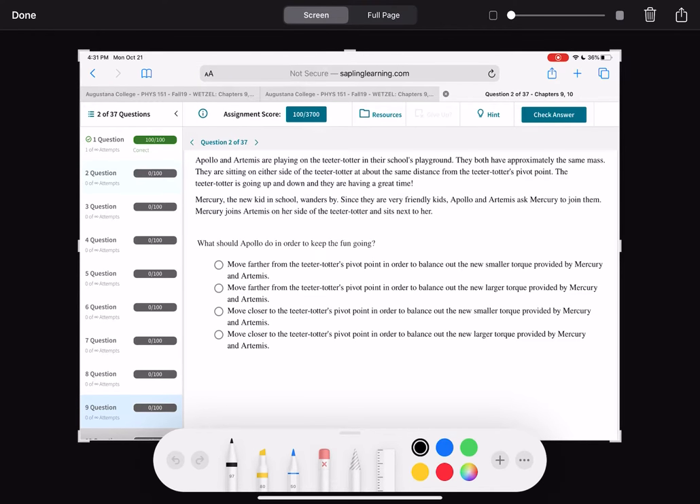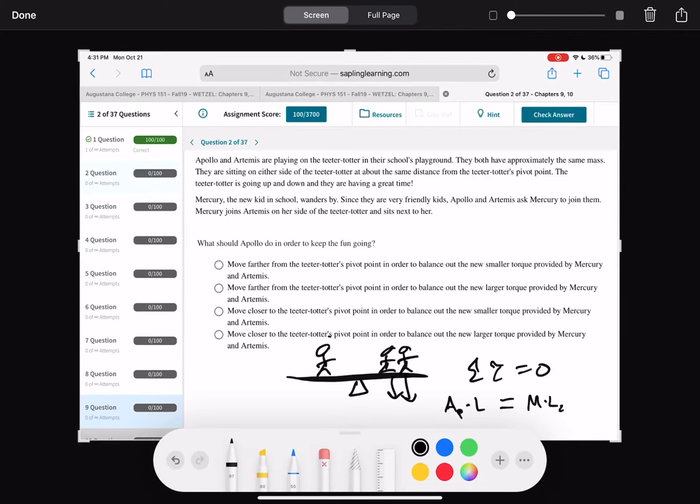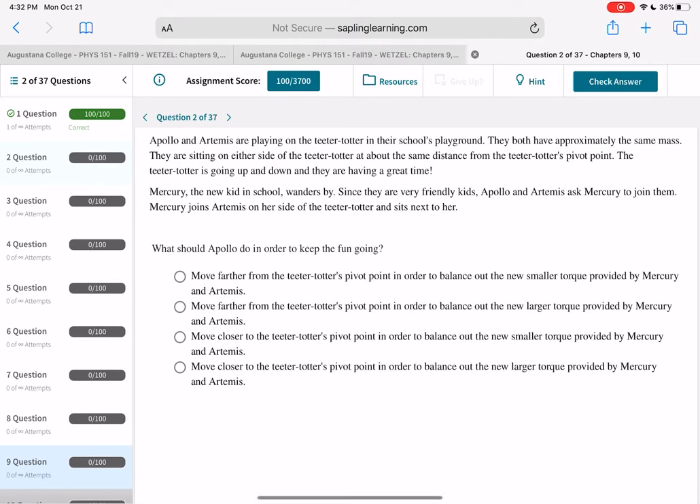You've got Apollo and Artemis playing on a teeter-totter. Here's Apollo, here's Artemis, and here's your pivot point. Mercury comes in and sits next to Artemis, adding a new torque — so there are two torques on that side. The question is: what does Apollo have to do to keep the sum of the torques equal to zero? Apollo times his distance has to balance Mercury times L2 plus Artemis's weight times that distance. Apollo is going to have to scoot out further to balance the larger torque that Mercury adds.